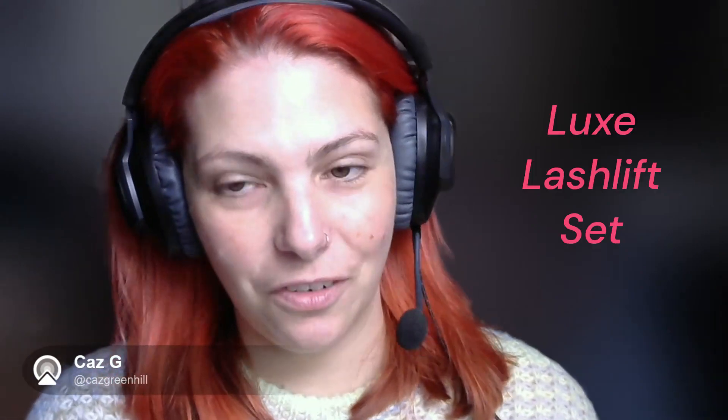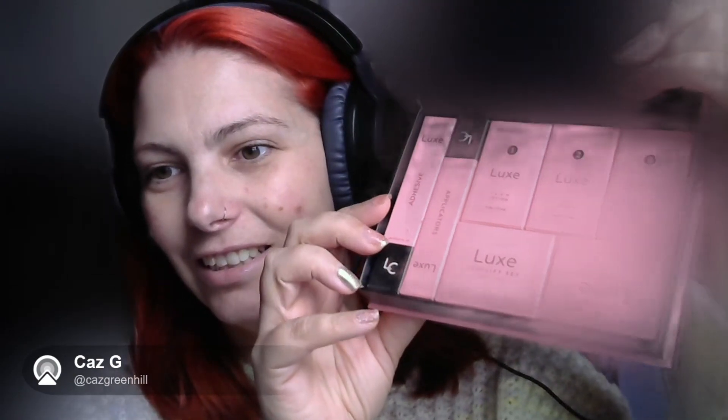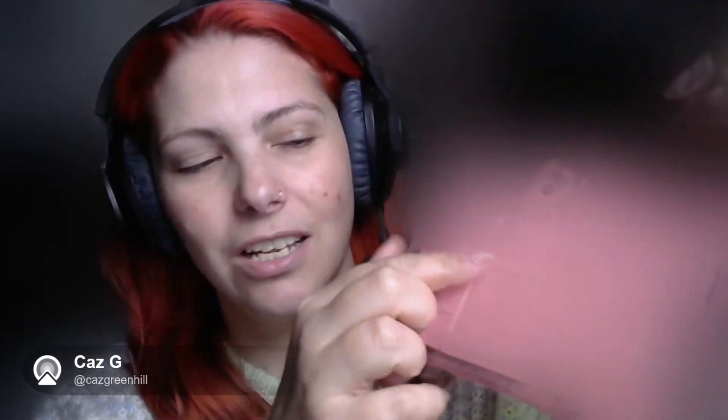I'm going to review the Luxe Lash Lift Set. It comes with adhesive applicators, perm lotion, fix lotion, nourishing lotion, and then the lash lift curls and pads to put on your eyes. I'm going to give that a go and hopefully it will make some difference to these very non-existent eyelashes I have going on.